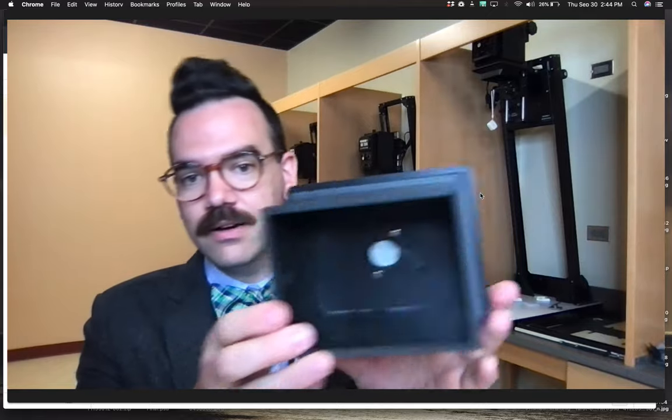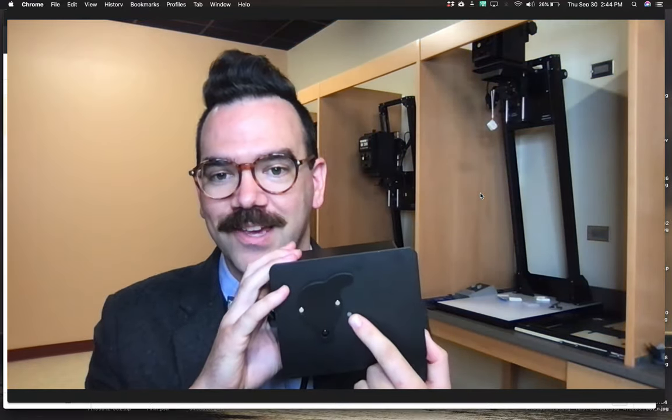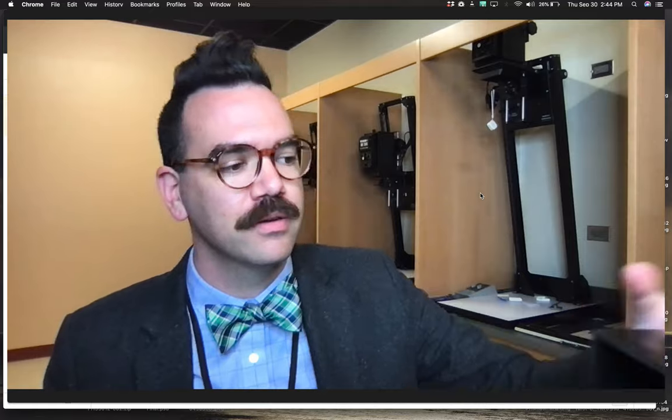On the inside here, you might be able to see it a little bit better from this angle. That is the piece of metal where the pinhole has been drilled.